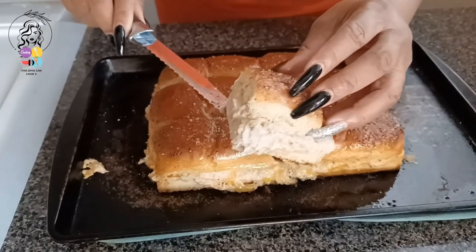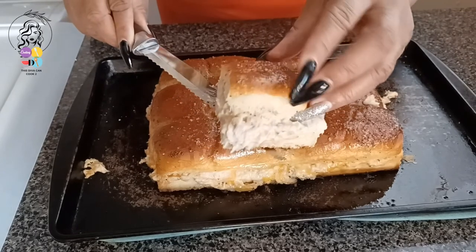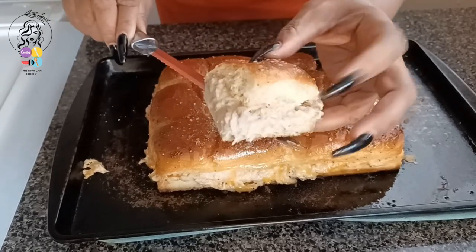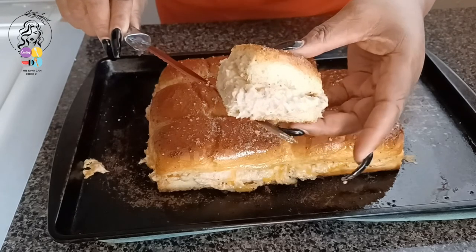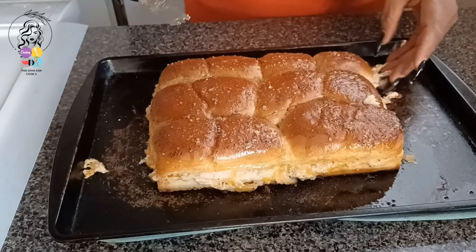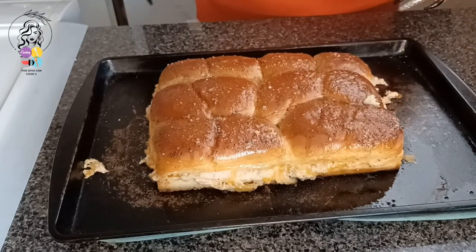Guys, look at that — yum! Nice and cheesy and warm. So guys, that's it. Thank you for joining me for another Fun-Filled Friday, and I will see you next Friday.